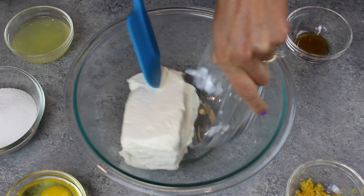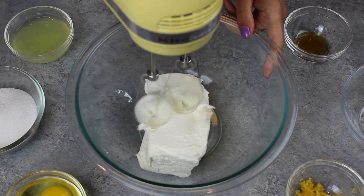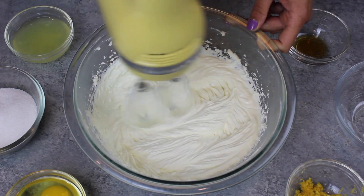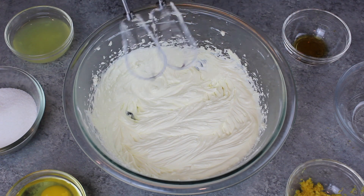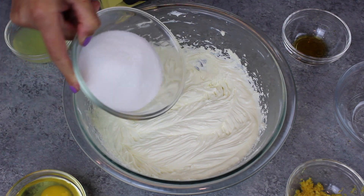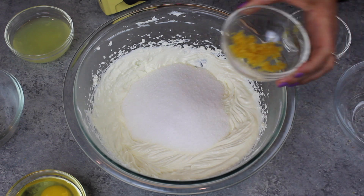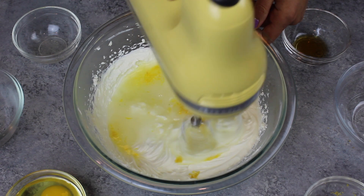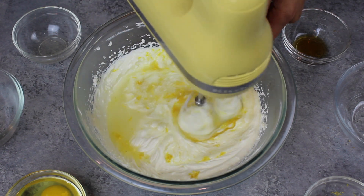While that bakes in a preheated 325 degree oven for about 8 minutes, we're going to work on our cheesecake filling. I'm adding two blocks, or about 16 ounces, of room temperature cream cheese into a bowl, beat it for about a minute until it's light and fluffy, and then I'm adding 2 thirds of a cup of granulated sugar, 1 tablespoon of fresh lemon zest, a quarter of a cup of fresh lemon juice, and we're going to mix that together quickly.